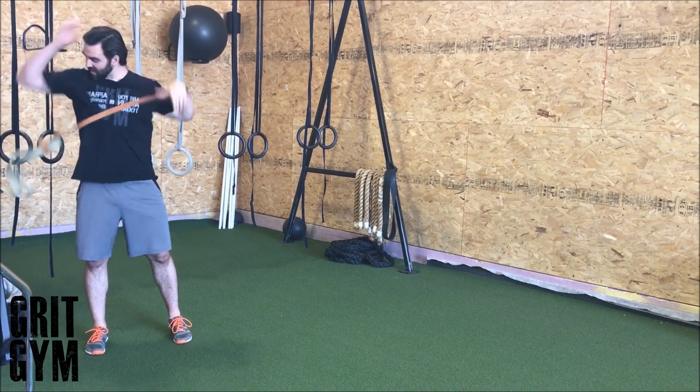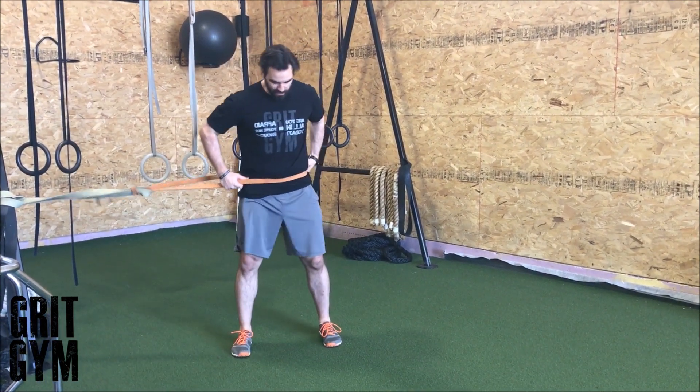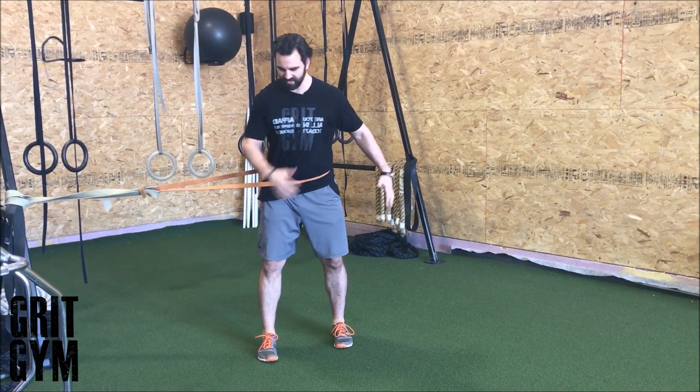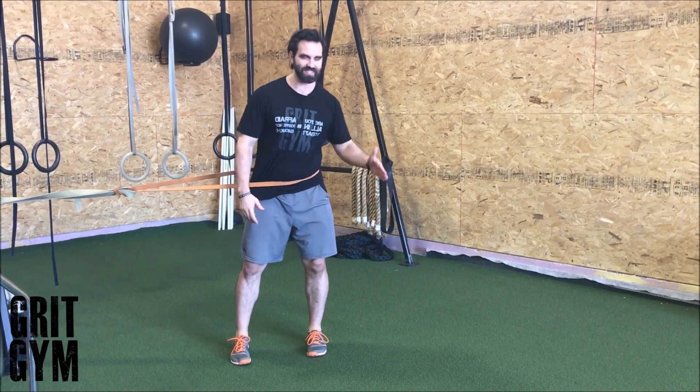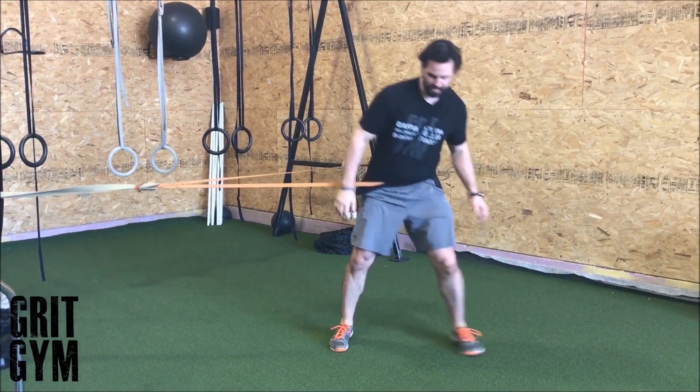Banded lateral bound — make sure that whatever you're anchoring down to is not going to come with you when you bound. Get the band right around your hip, not around your waist. Sit into that hip, drive out as far as you can, and stick that landing so you're nice and tall.